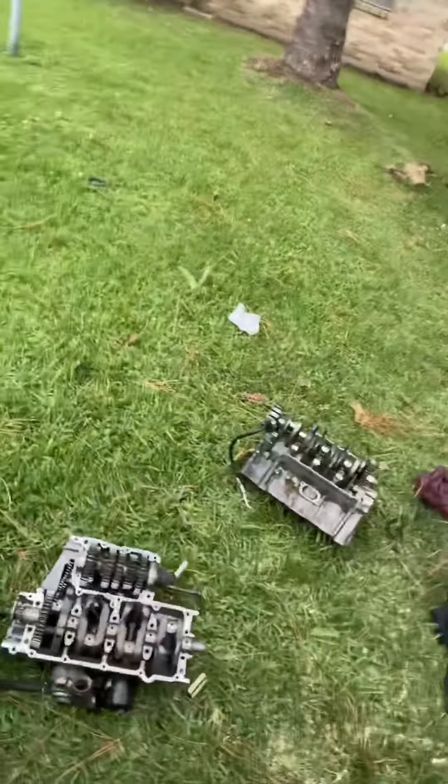All right YouTubers, so we have been working on this 1999 Yamaha YZF R1. Last time I spoke with y'all, I was talking about basically having to break the motor down and rebuild it. Currently, I was able to split the motor.